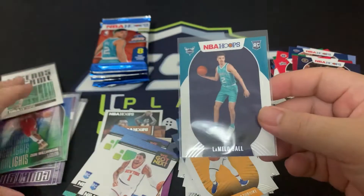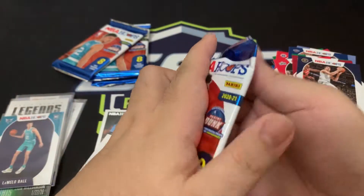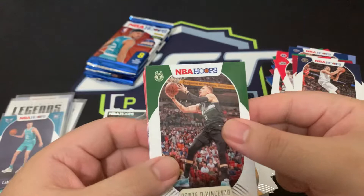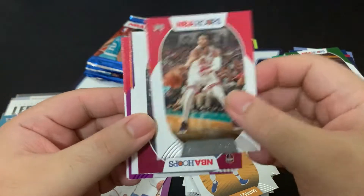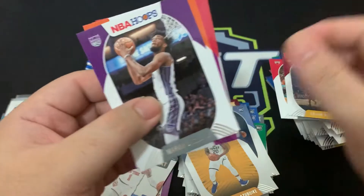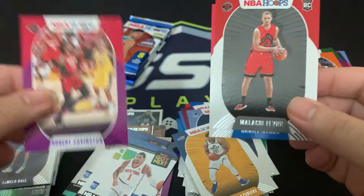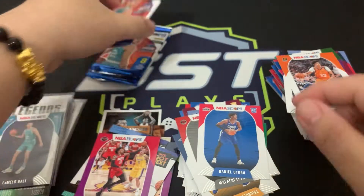We got it! Just missing Ant-Man now. Three packs left — wish me luck on the auto. Dante DiVincenzo, Armoni Brooks Jr., Colin Sexton, Marvin Bagley, Cam Johnson, a purple Robert Covington, Maleaki Flynn, and Daniel Oturu. Down to the last three packs and I haven't seen an auto — I'm kind of worried now.